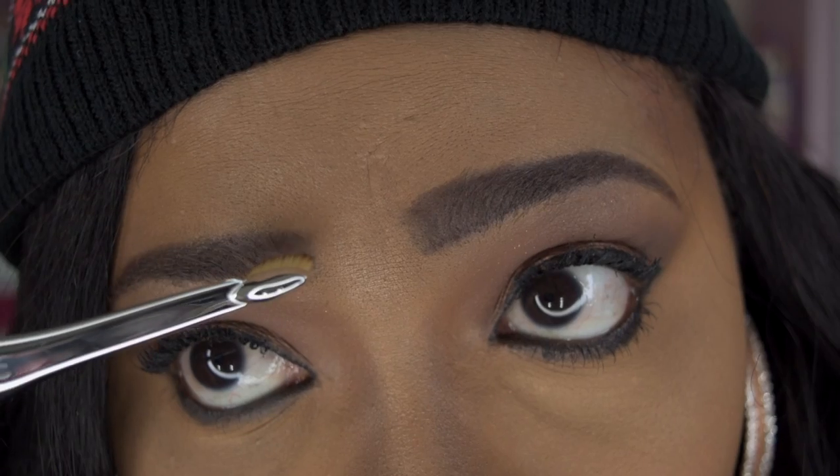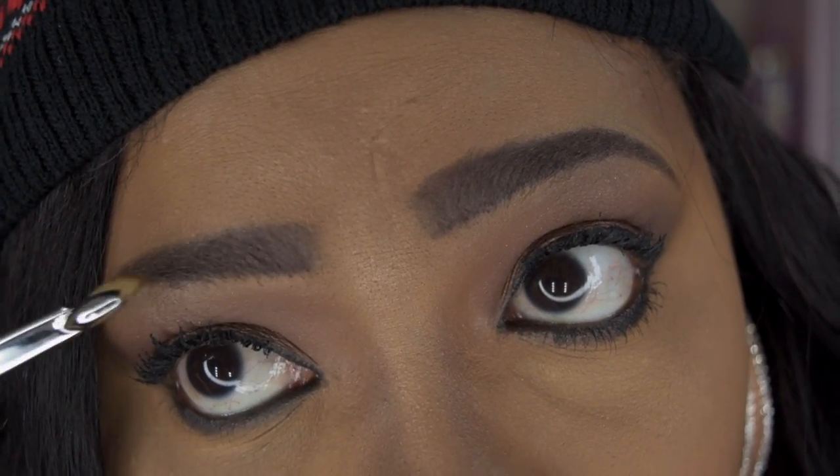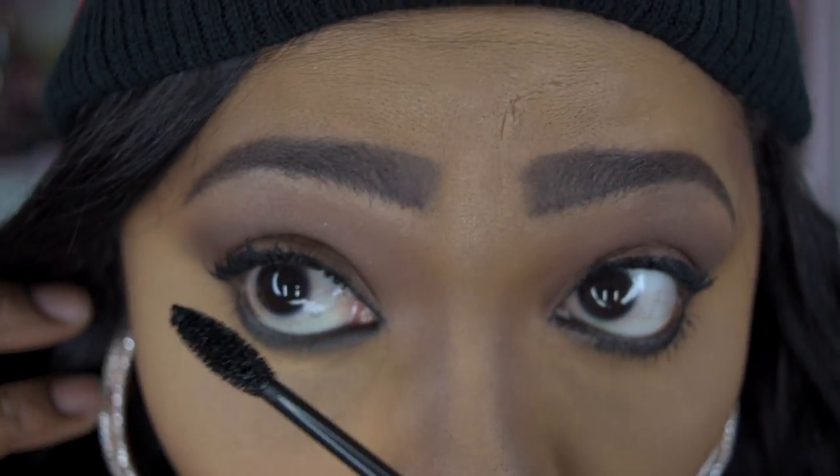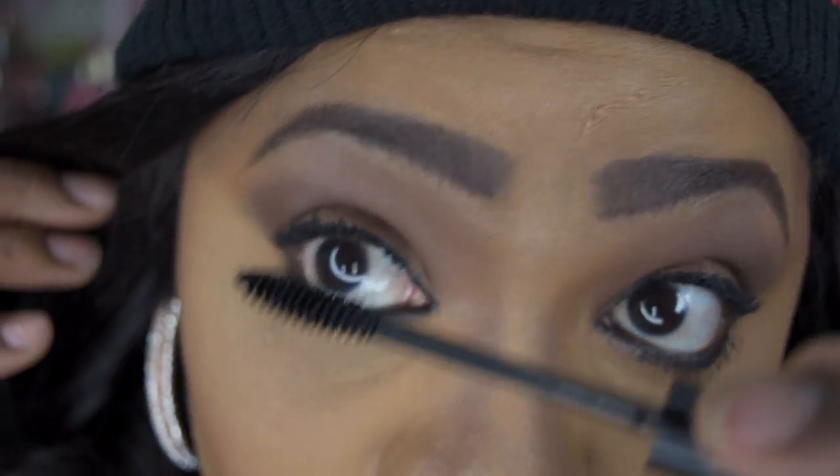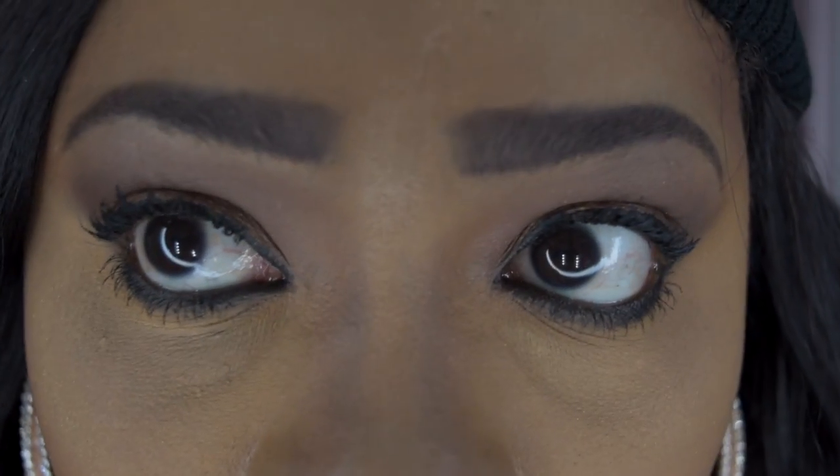I'll demonstrate that in just a minute. Now I'm going to demonstrate how I use the one brush that was usable — just to give a little more smokiness to my look. I'm going to apply some dark brown eye shadow under my eye like so, fill in the brows with powder just a little, and then finish off the look with some mascara.